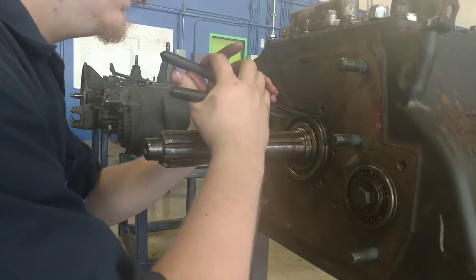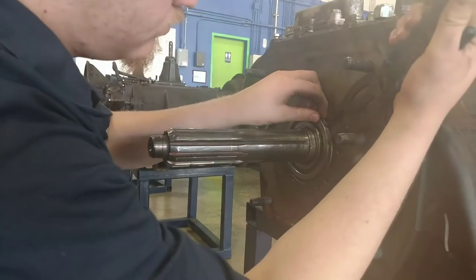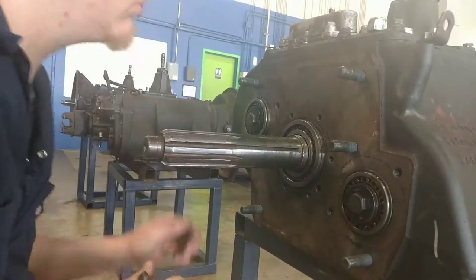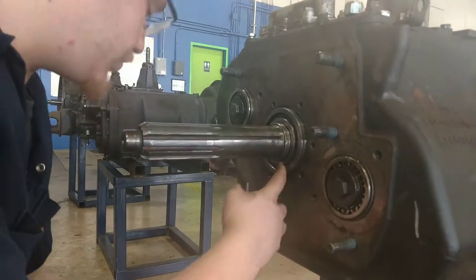Remove this snap ring. You're going to remove the snap ring — in this case it's already been removed — this one on the input shaft.